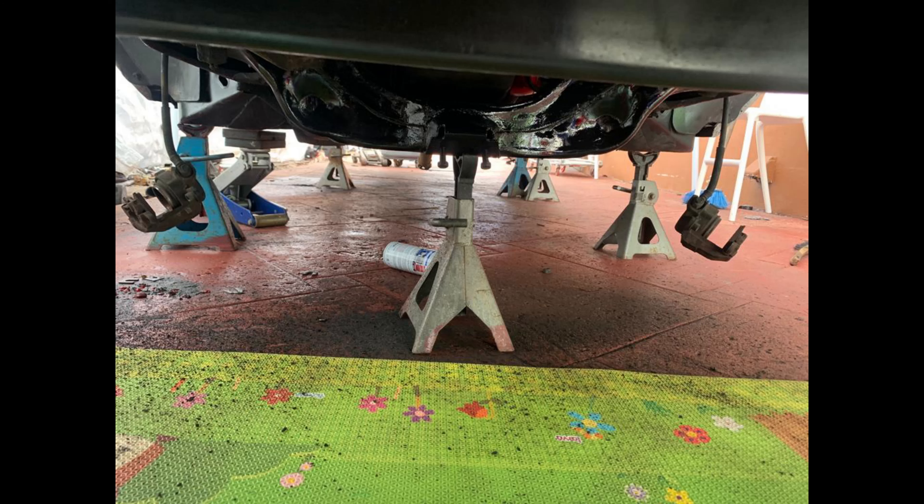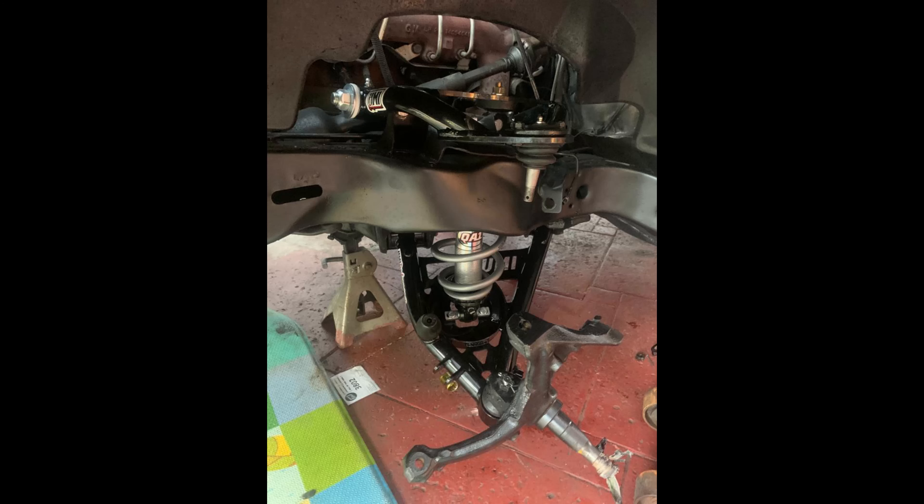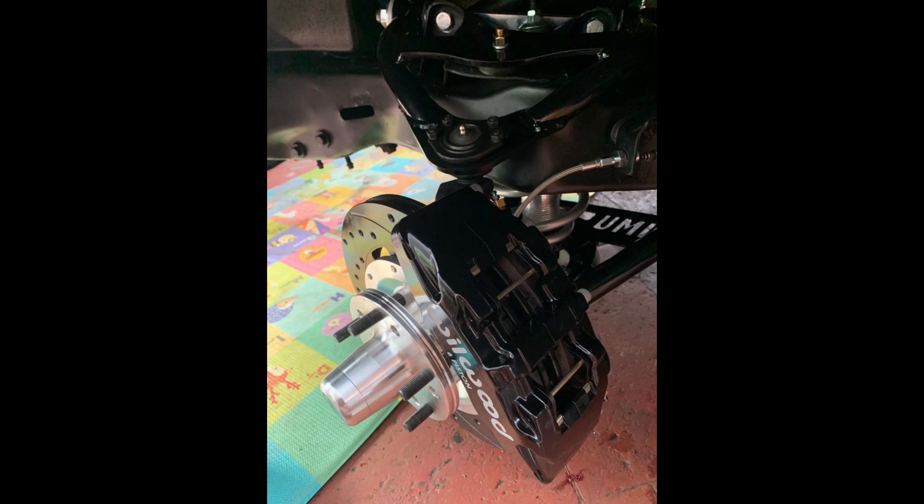I waited for it to dry, then I started installing the suspension. On the front suspension I went with UMI Performance lower and upper control arms and QA1 adjustable coilovers. I love coilovers — I love putting them on my cars because you can set your height at your preference for a perfect stance.